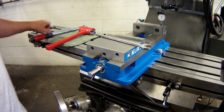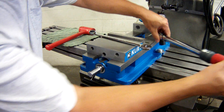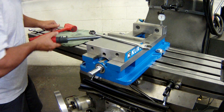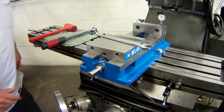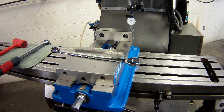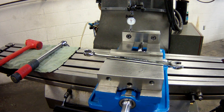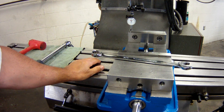Now we need to tighten them. I take my torque wrench, which is set to 40 foot-pounds, and tighten this bolt, then go to the other side and tighten that bolt. Now we're just going to verify one more time — take a good look at that gauge and sweep. Fantastic. That's how we square a vise.